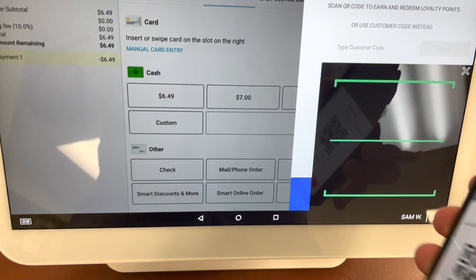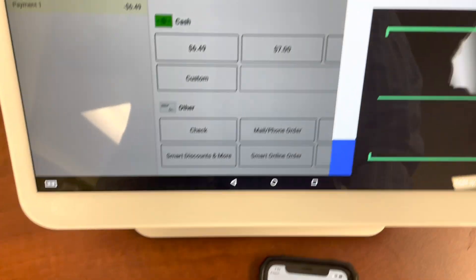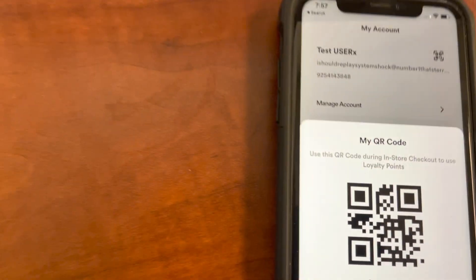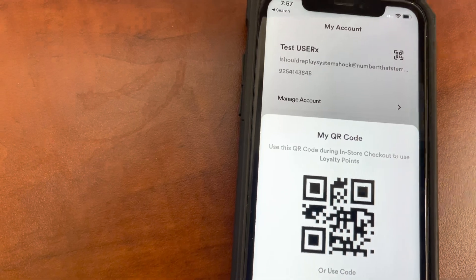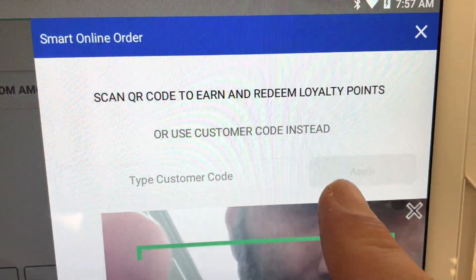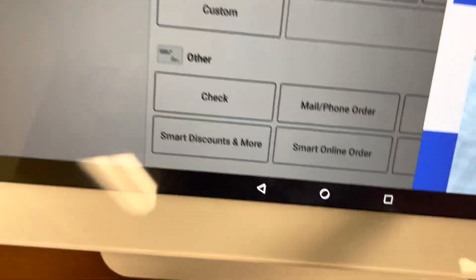So all you do is scan it, and then once it's scanned, the points are added to their account. Let me show you something else as well. Let's suppose your camera is blurry or you can't scan — you can always enter the code right there. See the code? I can enter the code right here, and then once I enter the code, I can still get the points.